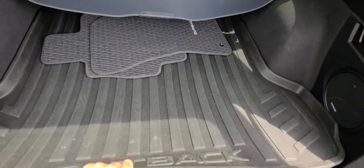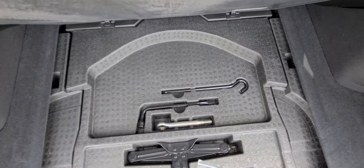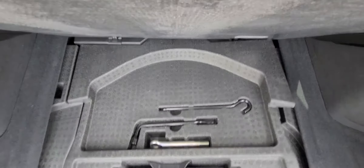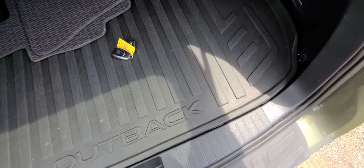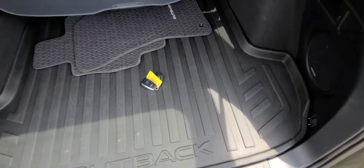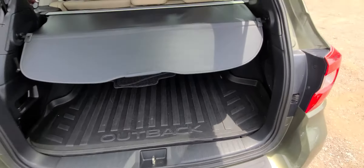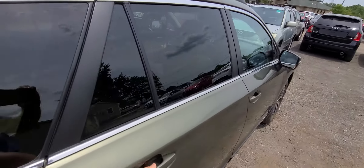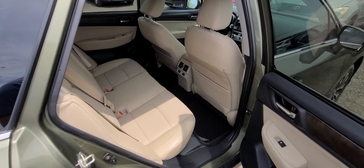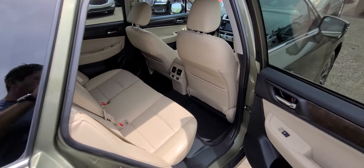Floor mats are included. Sorry for the shaking camera, but we just started doing these video walk-arounds and we're not perfect at it just yet.